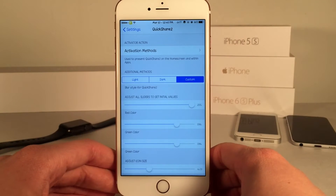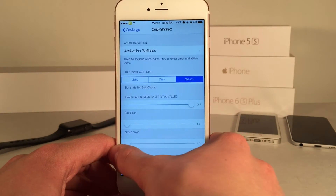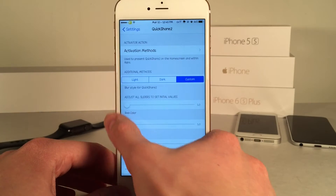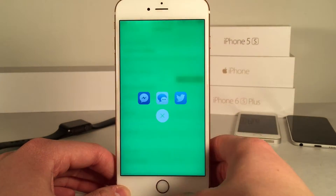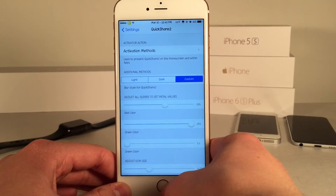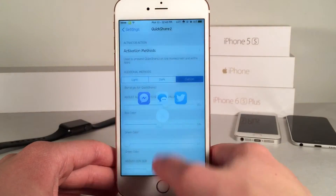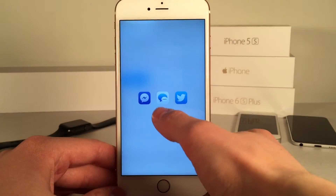In the custom option you have sliders to configure the color — we have red and green configurations. If you turn down the green and turn it all the way up on red, the background is going to be red just like this. Then if you turn down the red and turn up the green, it's going to be a green background. You can also mix the colors to make a fusion color as well. It's up to you — you can configure that to your liking.